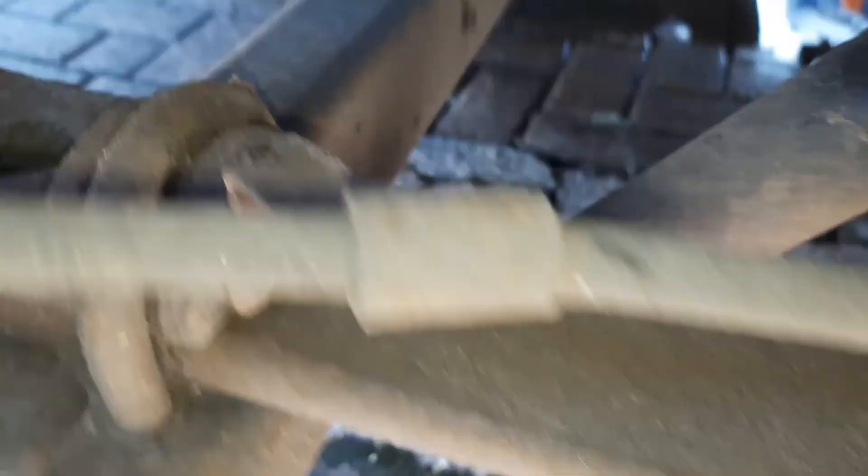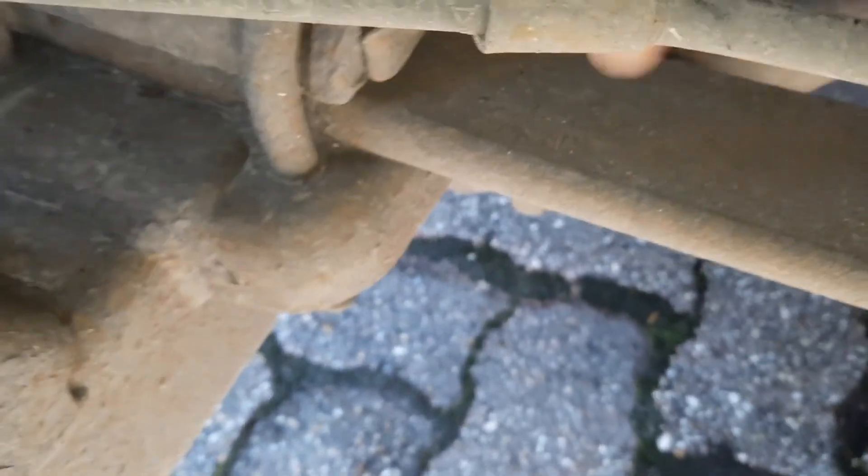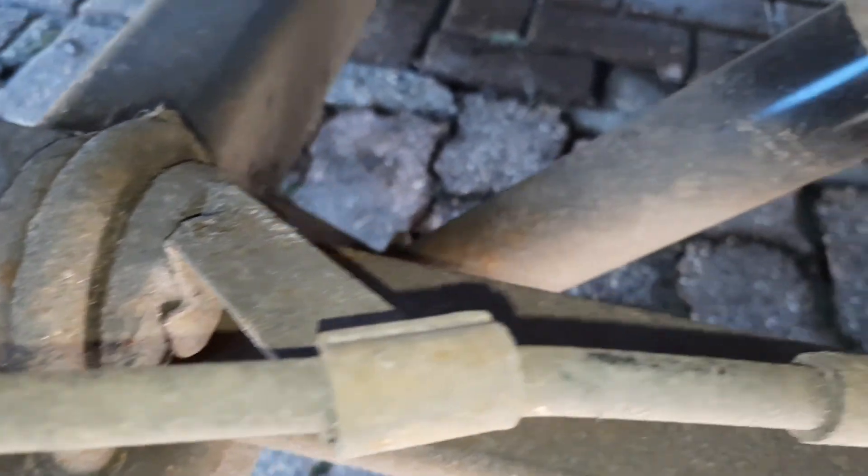The reason it's worn through is because this bracket here was bent down too far and it was resting on top of the leaf spring. Years and years of putting the handbrake up and down, it's just worn through. So if you've got a transit, check yours.